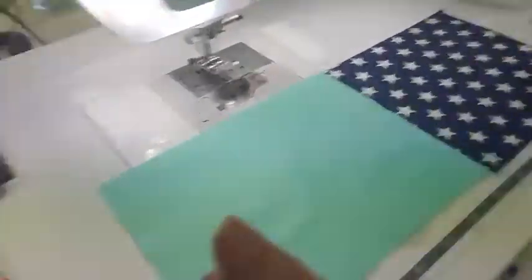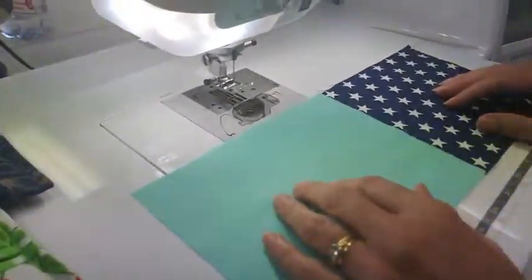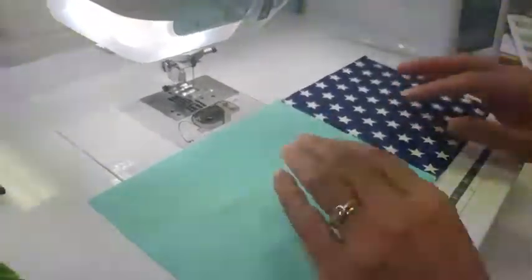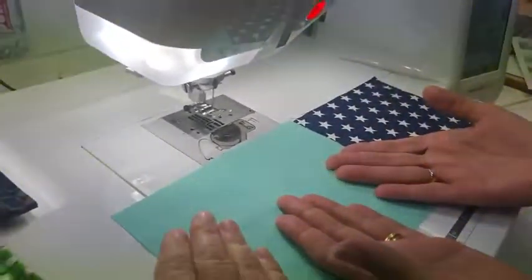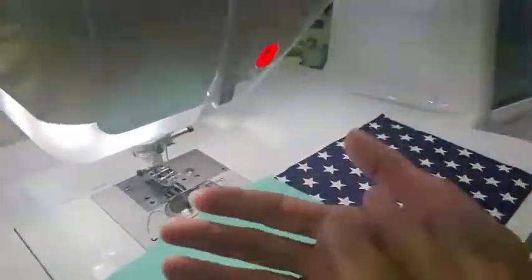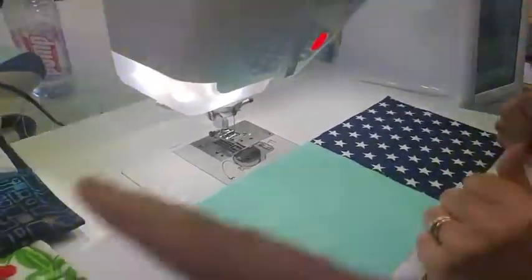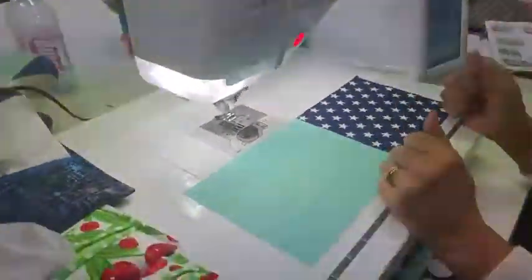Shez has a whole heap of patterns — see, Hidey Ho Patterns over here. Today we are starting a once-a-month thing where we're going to do a little sewing project. You can see the demonstration here and then for five bucks you can buy the pattern pieces and the requirements, then come back and watch this video whenever you like to make it again.